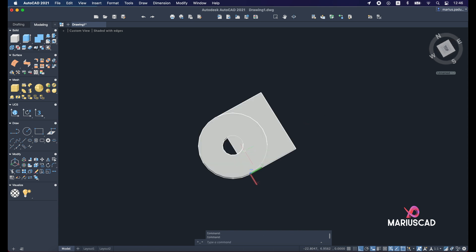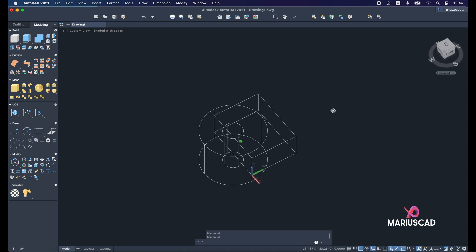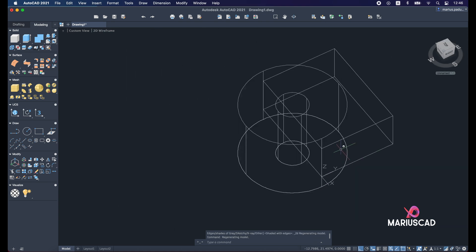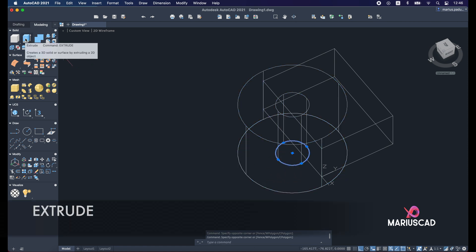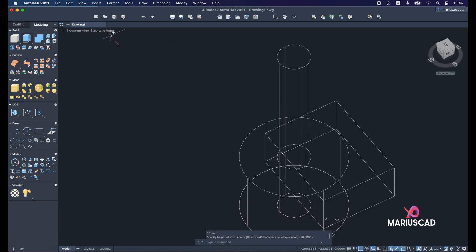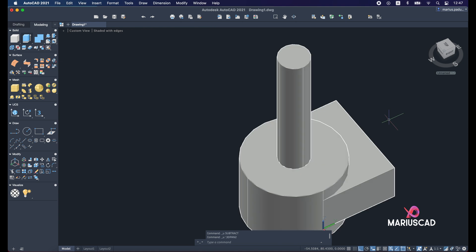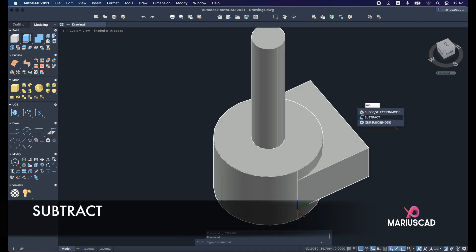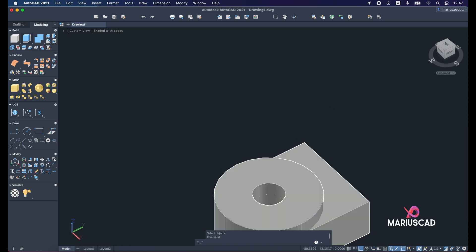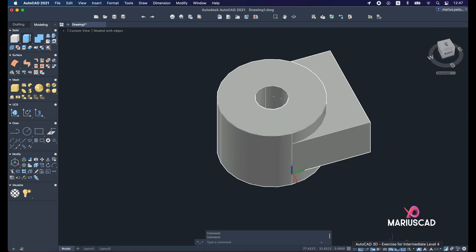Let's shade it with edges — we can see there's a small piece we need to cut. Go back to wireframe for a clear view. Select the entire drawing, then press Shift and deselect to keep just the circle. Extrude it — the height doesn't matter. Go back to shaded with edges, apply the subtract command: select the first object, Enter, then the second object, Enter. Now we have a perfect hole inside.